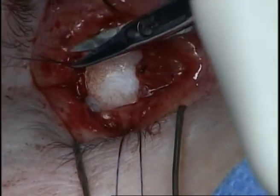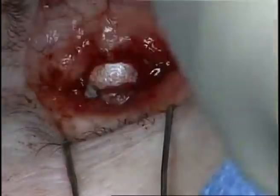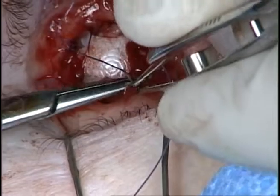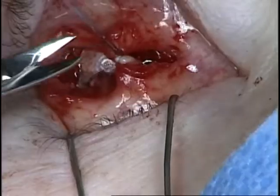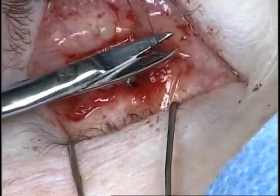After attachment of each of the rectus muscles, the Tenon's capsule is closed. This is performed with 5-0 Vicryl sutures placed in a buried fashion with the knot deep. The closure of the Tenon's capsule is very important to prevent subsequent implant exposure.